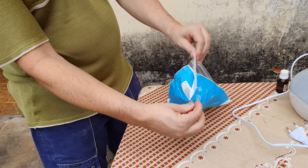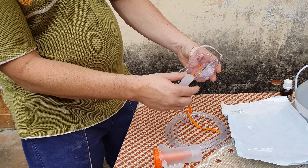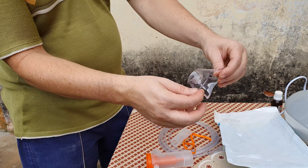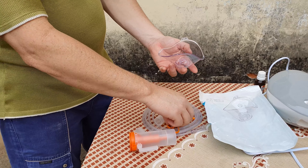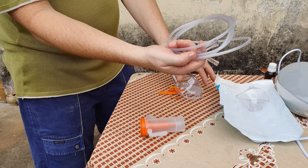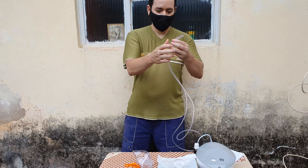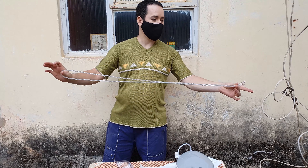Dentro do plástico azul vieram alguns itens muito importantes. Vem o container para colocar o medicamento, que é muito bacana. Ele vem com duas máscaras — uma infantil e uma adulto. No caso da minha irmã, ela é adulto. As máscaras são de um plástico bem durável. Vem com a alça para colocar, tipo um cadarço, e também um adaptador que você pode usar direto na boca. E também a mangueira, que é mais ou menos de dois metros, o que dá muita comodidade para usar o aparelho na cama.